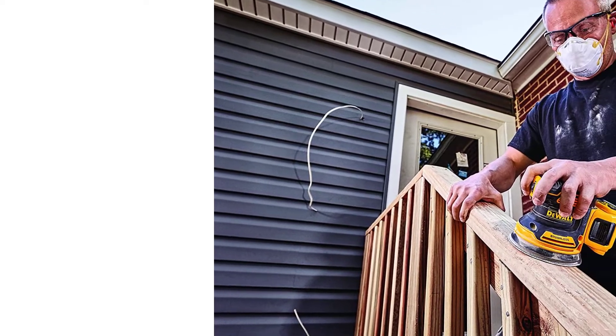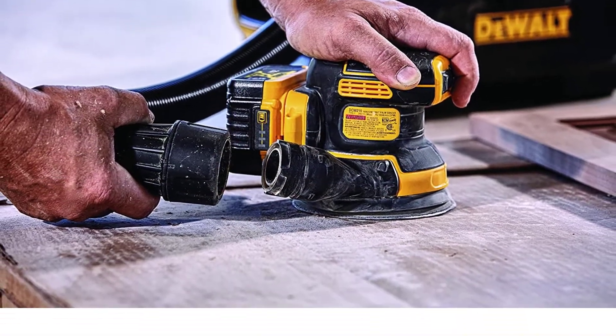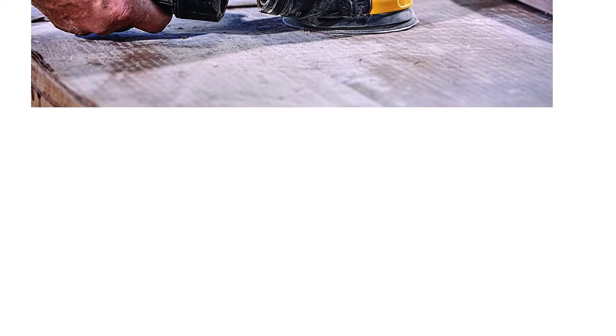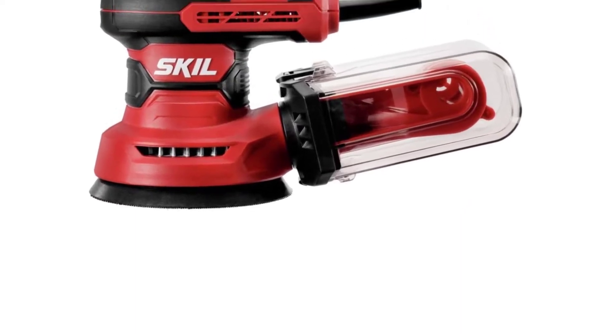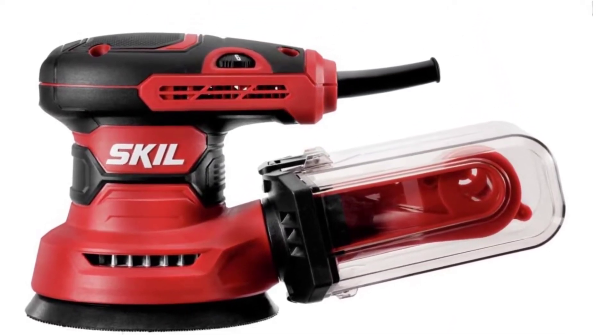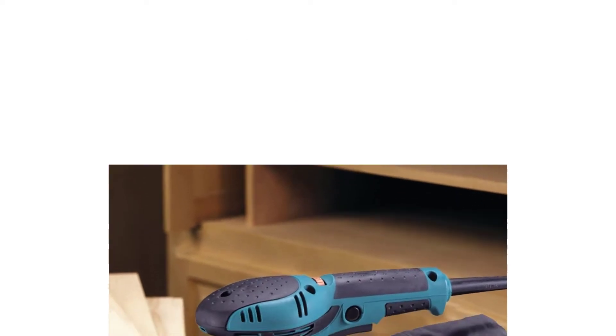We have put together a comprehensive review of the best sanders available. We have listed them along with their best features, and we have even carried out an in-depth review of each sander. There are many products available to choose from, each with different characteristics, benefits, and prices. To help you make an informed decision, I did extensive research, read tons of customer reviews, and compiled a list of the best orbital sanders from reputable brands.